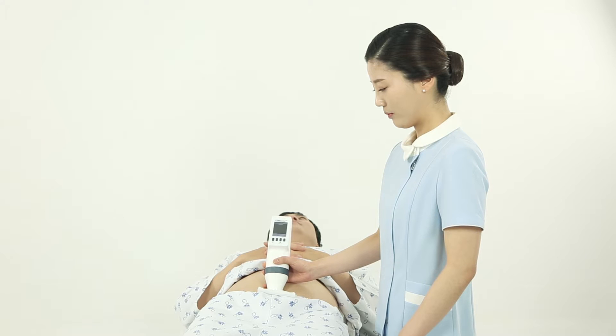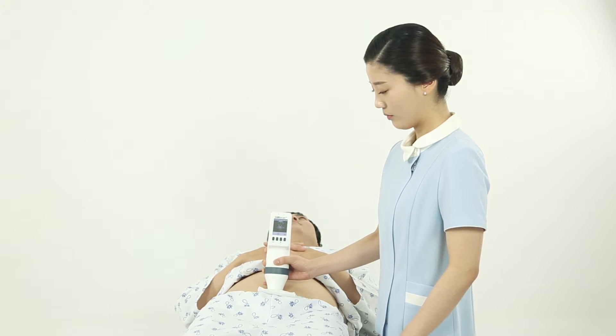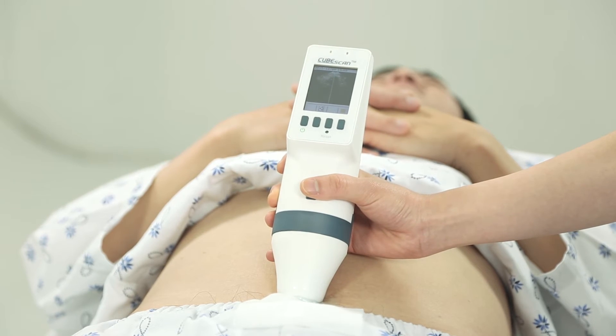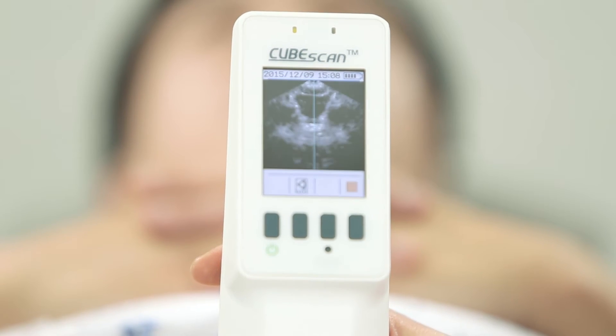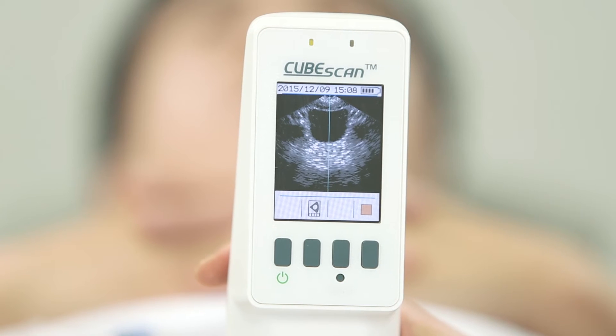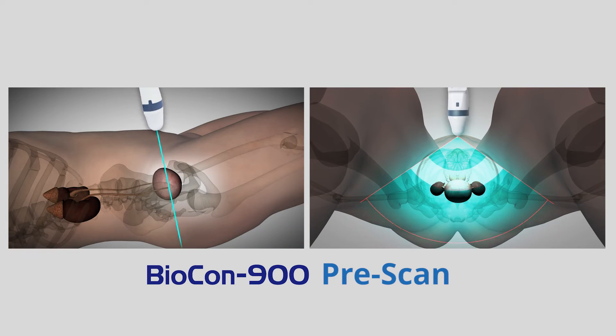Do not move the end of the probe that you have placed on the patient. Instead, angle the probe upward and downward in order to locate the bladder. Pre-scan: M-Cube's patented technology makes it easier to locate the bladder. If you slowly raise the probe from the target location towards the feet, you will be able to locate the bladder. You can refer to the illustration on the side in order to see a visual image of how to use the device.